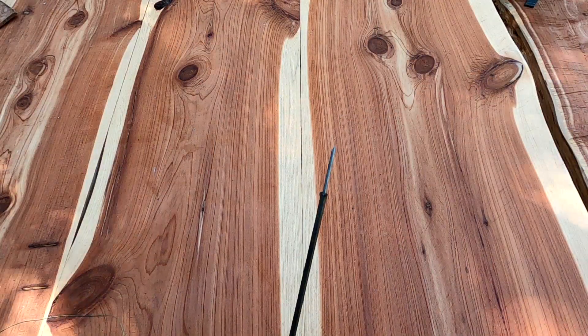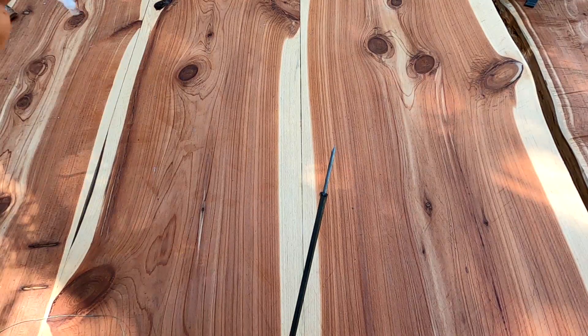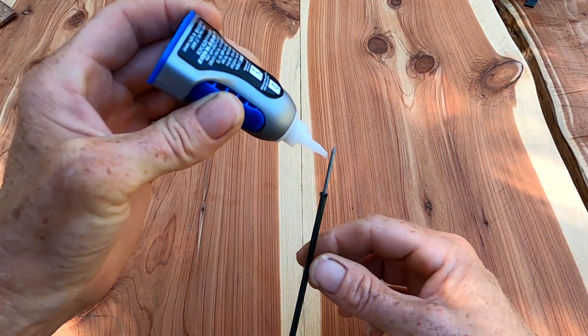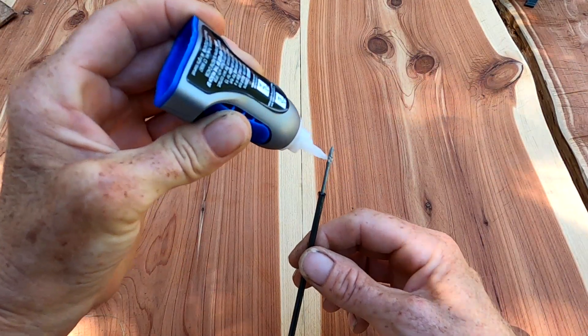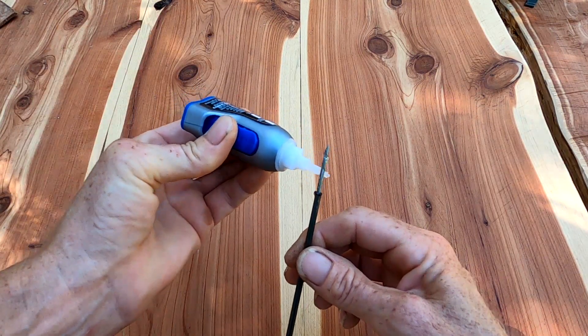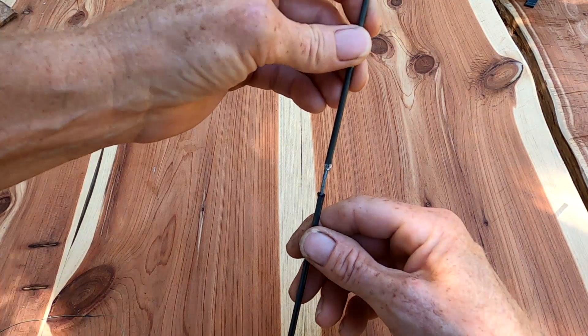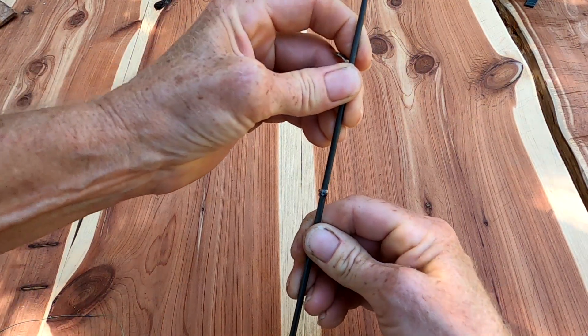After that dries — you want to make sure it's dry because you don't want it to move on you — you're gonna take and put glue on the other half. Here you want to be careful: you want to make sure that your eyes line up, or you're gonna have one screwed up rod.